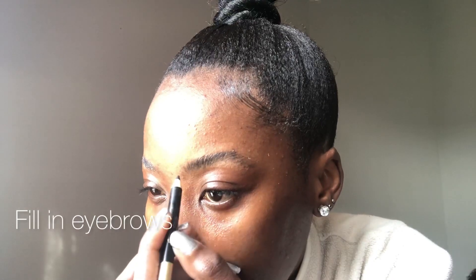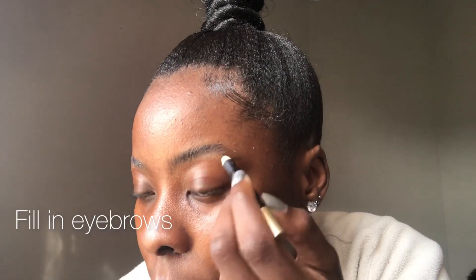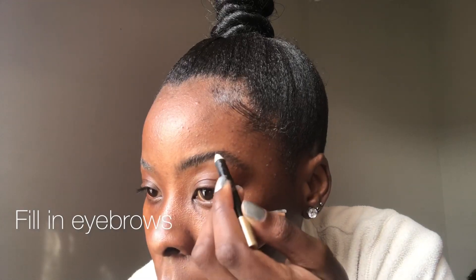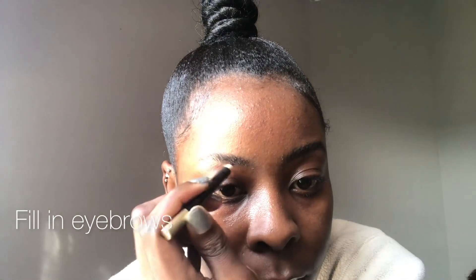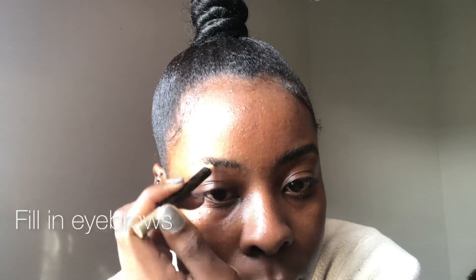It really just depends on you and how you like your eyebrows — just take your time and fill in. Sometimes when I don't have time I actually just leave them after the gel part and go ahead with concealer, but for the sake of the video I had to fill in so you can see how I do it. Just light strokes until you're satisfied with how visible the eyebrows are. I like them dark — I really love them dark because I feel like they look best on me.